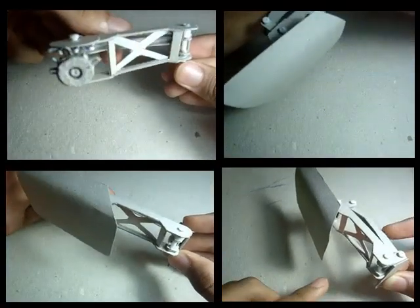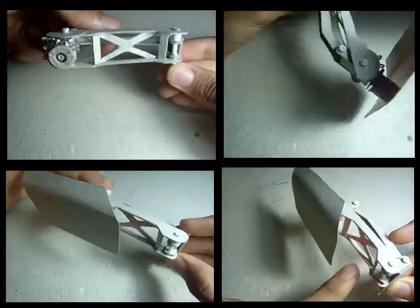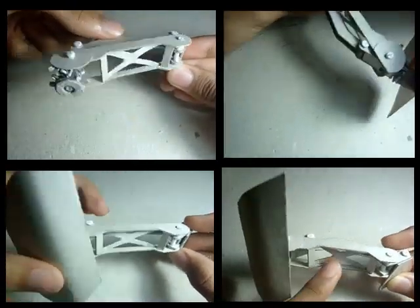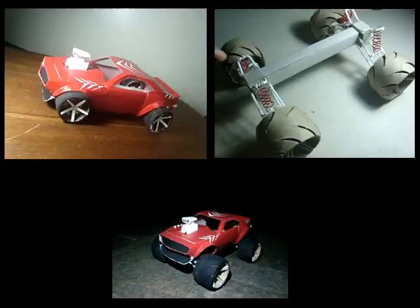I hope you found this video useful. Feel free to leave me some comments below. If you want to see other cool stuff that I made out of cardboard, like the '67 Camaro, click the icons on the screen or look for a link in the description.